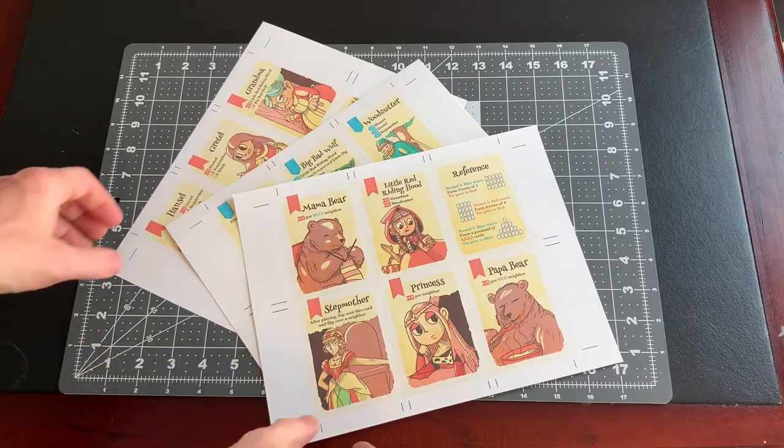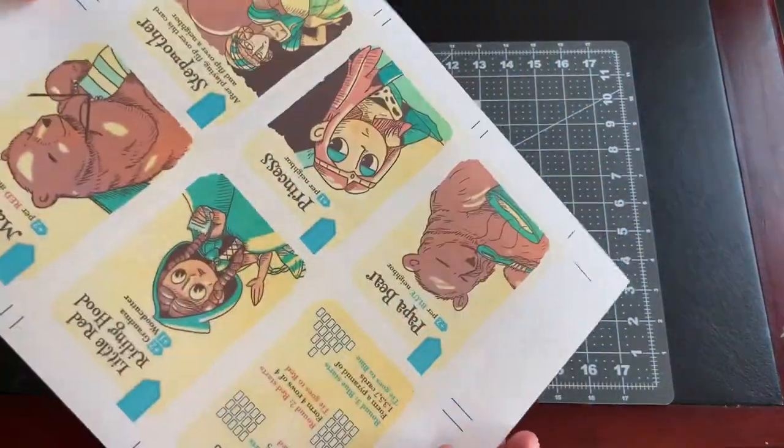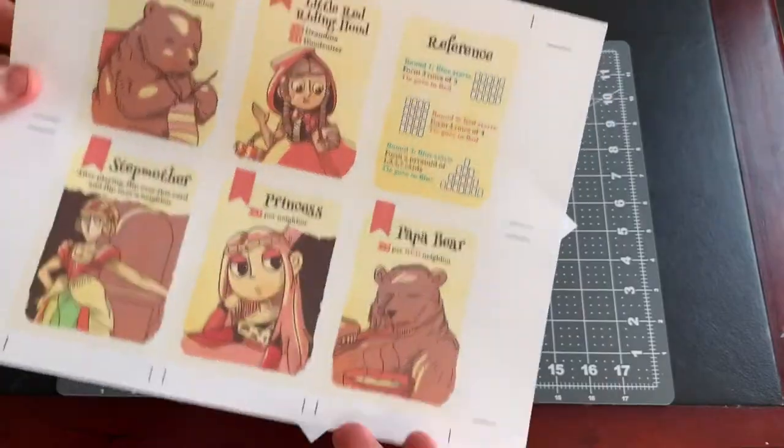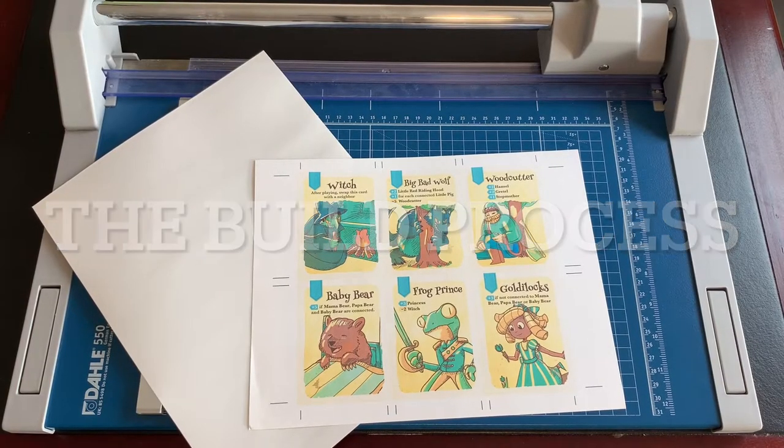Once you've printed out your double-sided cards on the card stock, you're ready to go. I'm using Wonder Tales from Button Shy Games as my example. Next, we will look at the steps to build the cards.